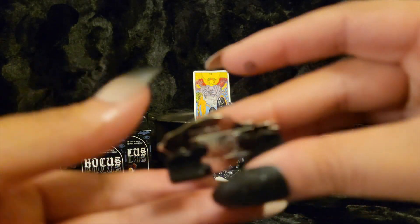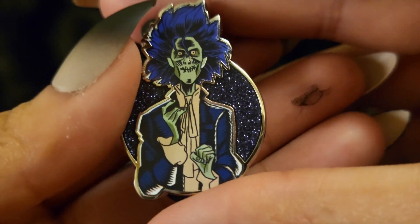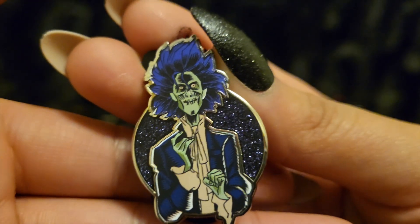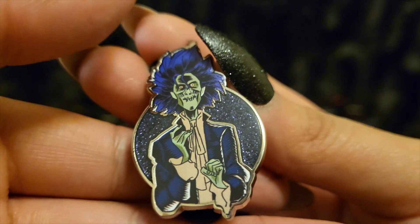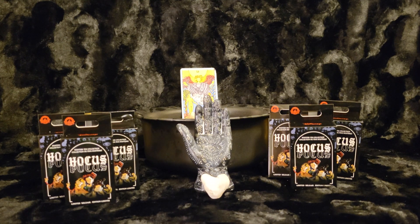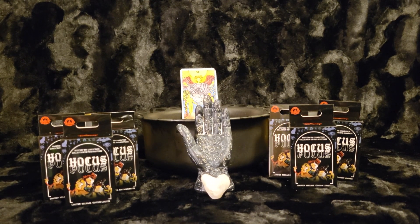Oh, I think it's the Eye. Oh, it's Billy! Nice. That's so awesome. I really like this one. Look how sparkly he is in the background. Oh my gosh, and his hair is just gorgeous. It's a really good pin. The detail on him is just phenomenal. Perfect.